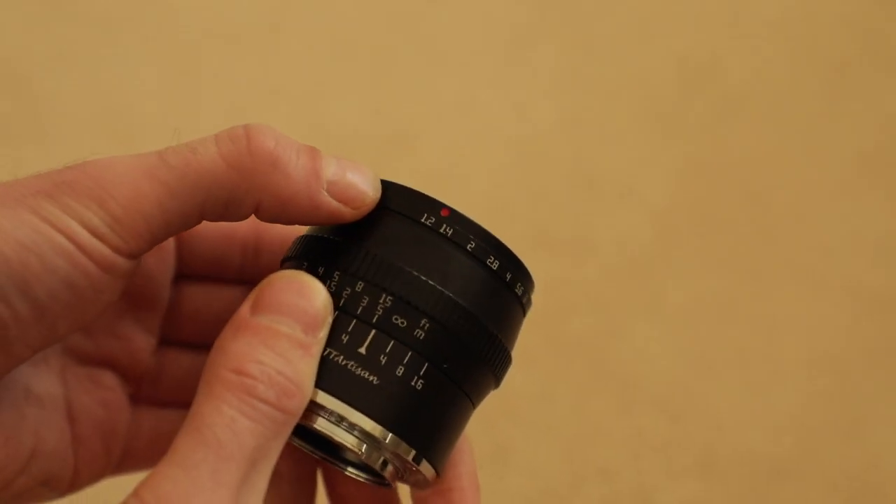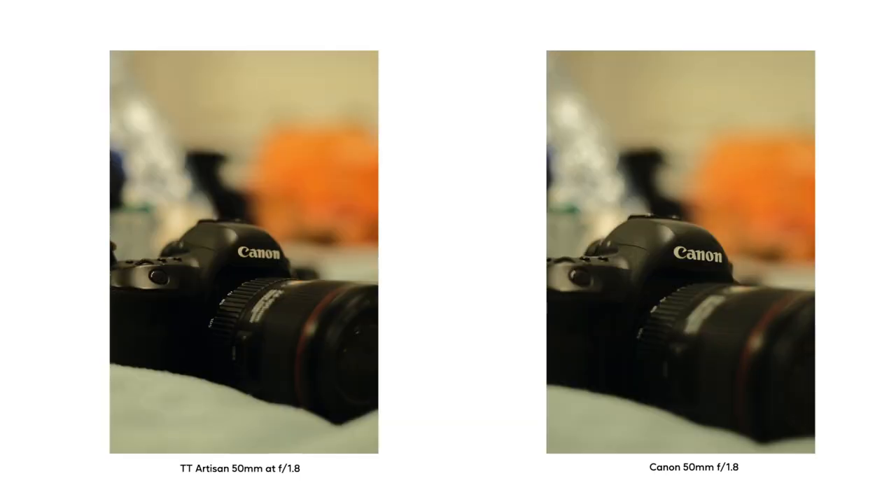Bokeh. So if you go below f2.8, you get this really beautiful bokeh — round, low-contrast bokeh balls. I personally really enjoy the bokeh this lens provides. For comparison, I took some shots on my Canon 50mm f1.8, the nifty 50, and they look quite different.